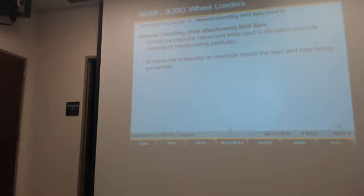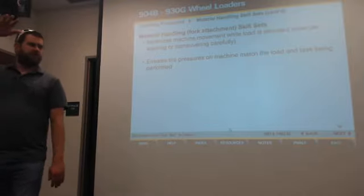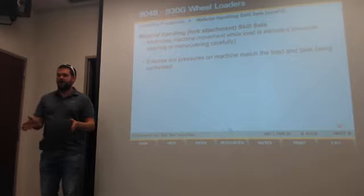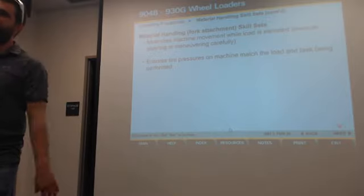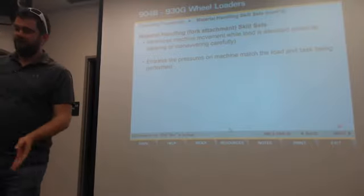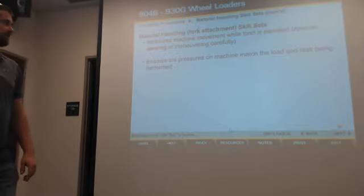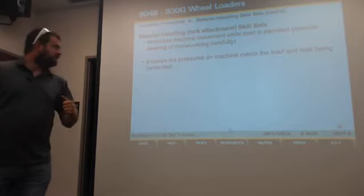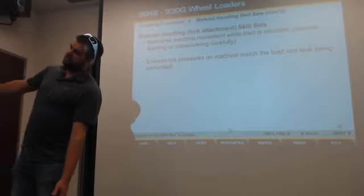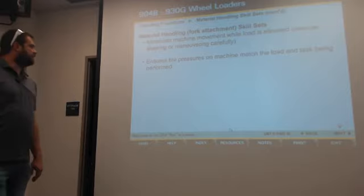Minimize machine movement while the load is elevated. At times you may have to lift something very high — loading to a higher deck or setting on racks — but make sure you get all your maneuvering and positioning done before you pull straight up to what you need to do. Don't make those moves at the last minute. Get all your turning done back here before you approach. Also, make sure your tire pressure is equal on both sides — if you've got a low tire on one side and a full tire on the other, when you lift something up the machine will lean, the load could shift, and you could flip the machine or spill the load.